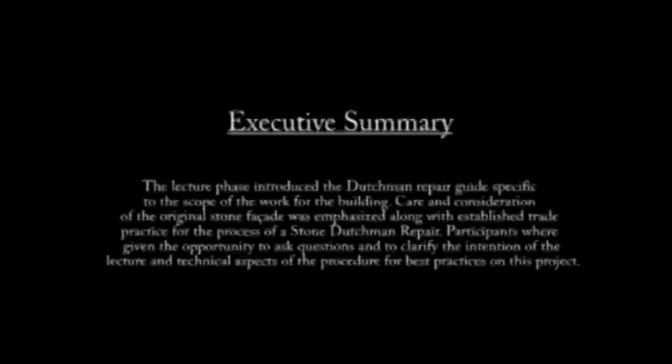The lecture phase introduced the Stone Dutchman Repair Guide specific to the scope of work of this building. Care and consideration of the original stone facade was emphasized along with established trade practices for the process of a Stone Dutchman Repair. Participants were given the opportunity to ask questions to clarify the intention of the lecture and the technical aspects of the procedures for best practices on this project. The participants were then released to the scaffolding to start the hands-on work with the tools and become familiar with the Stone Dutchman Repair techniques discussed in the lecture.